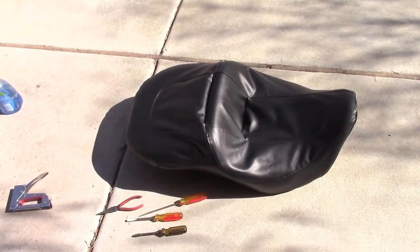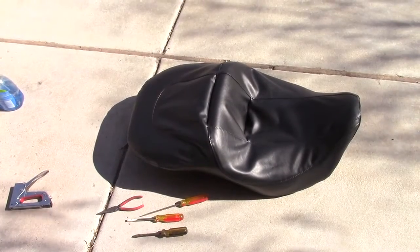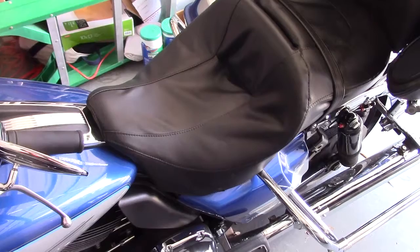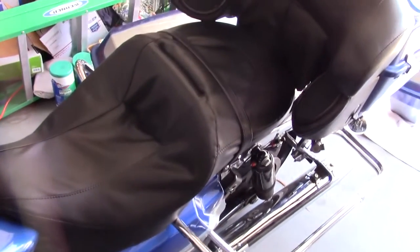Voila! New vinyl. Hopefully this will last another five or six years. Put it back on the bike, good to go. Here we are — fresh vinyl.